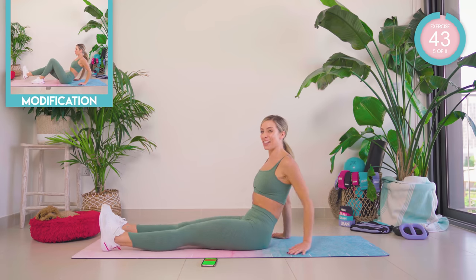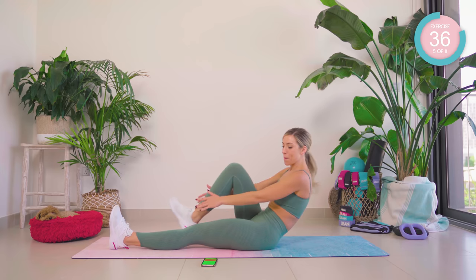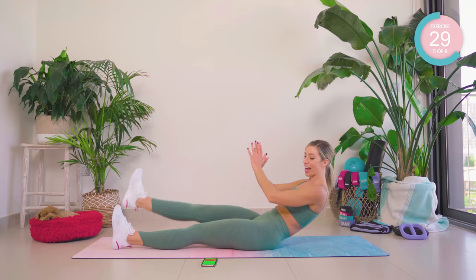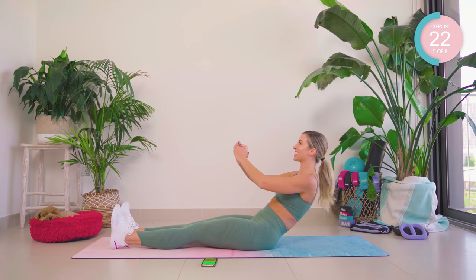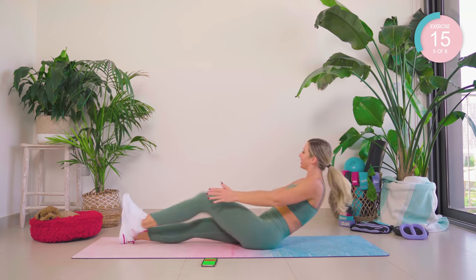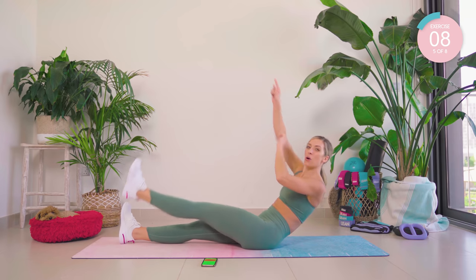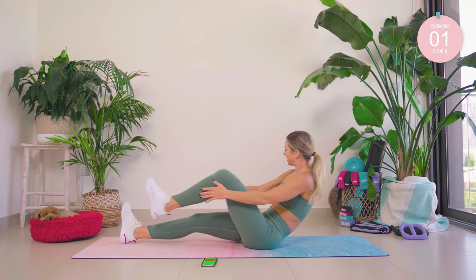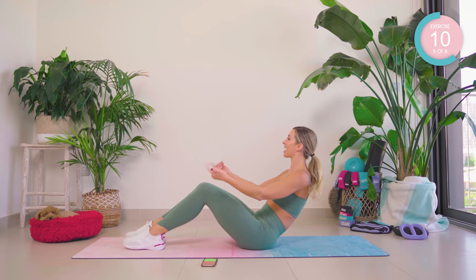Place those hands down if you feel you need them, otherwise have them in hover. Hover the right leg, lift, pump. Good — changing legs. One, two, three, four — flex that foot, breathe. Place those hands behind you if you need them, but do not give up. Your hold is going to be a boat — roll back to your biting point, pull that core in tight, lift those legs.